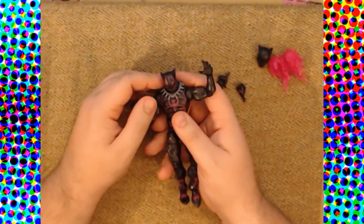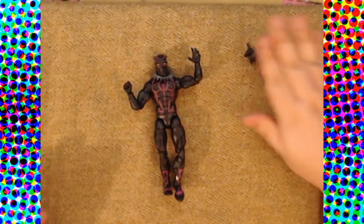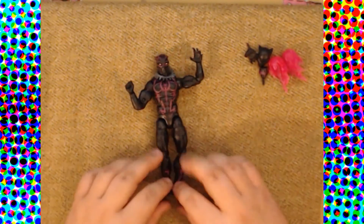We have two extra hands — a set of claw hands and a set of fists appropriate for T'Challa. We have a normal head without the Vibranium suit markings, two purple flame effects meant to be Vibranium energy — though these are just the same flame effects we saw with Human Torch and the Doctor Strange Wave Iron Fist release. And we have T'Challa with his necklace, which is actually a separate piece, not just molded on — that's kind of nice.